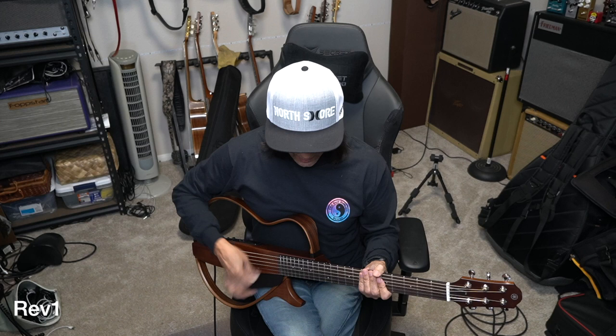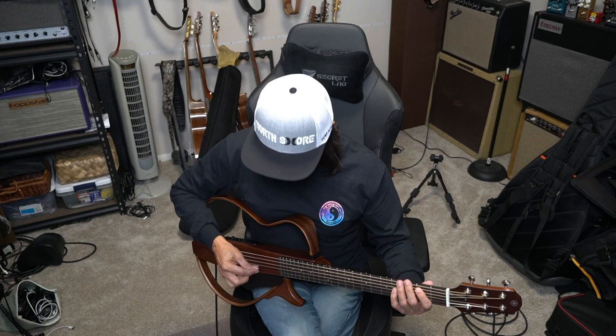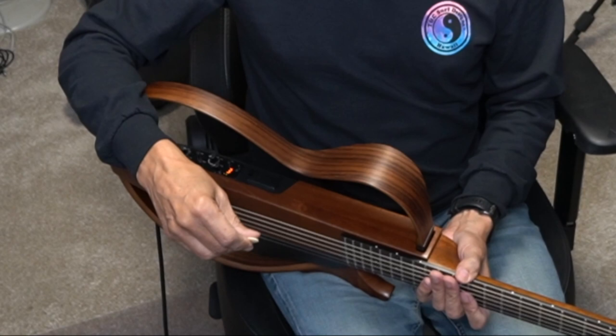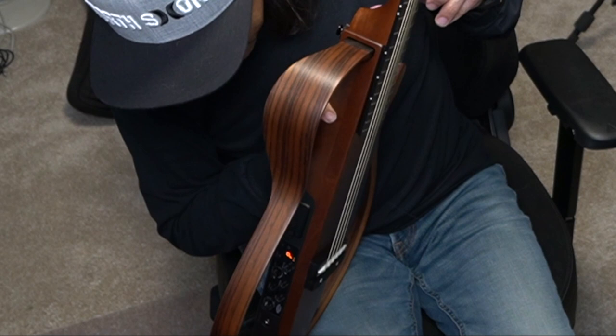But if you want to add some reverb, here's the first reverb. It's kind of a short reverb, it seems. We forgot to look at the tuner — the thing shipped to me in tune. The tuner mutes the signal. It's really nice that it is so quick. I hate slow tuners. Really responsive, very cool.